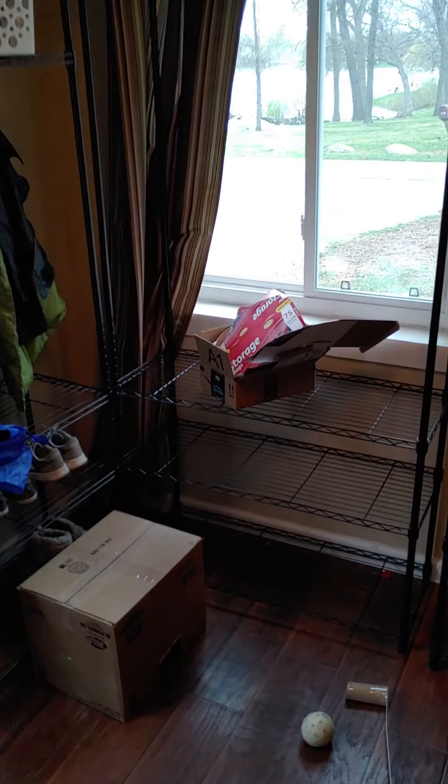Good morning, kiddos. I have an activity for you today — it's going to require a little bit of creativity and crafting. So let me turn my camera around. I have a box that I cut a hole in.